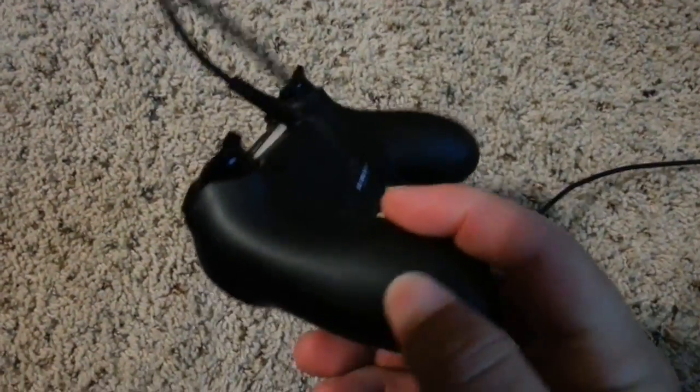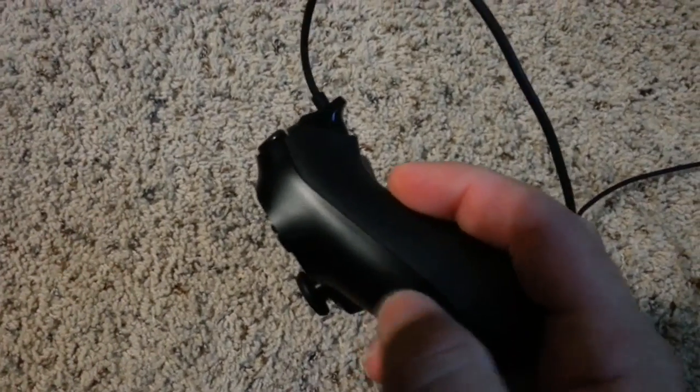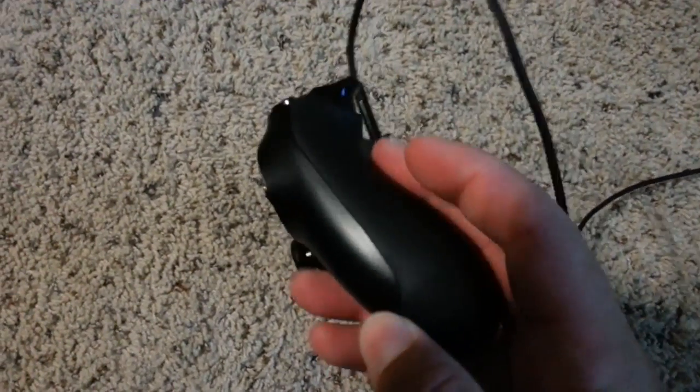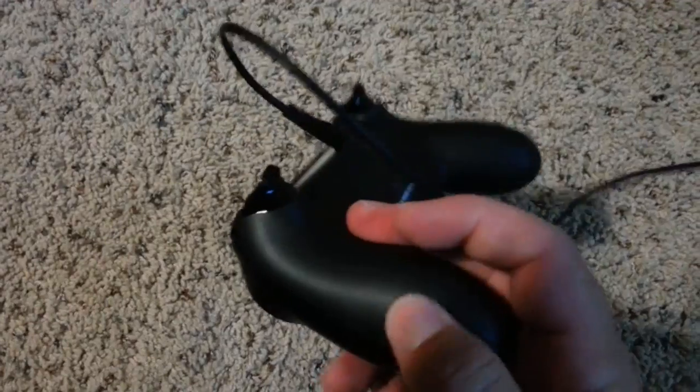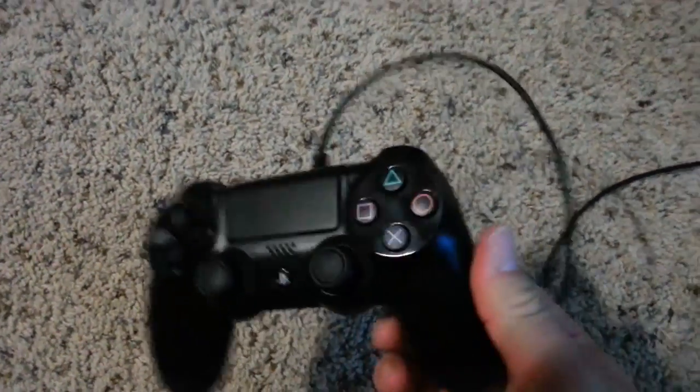Another nice little thing is the texture on the backside. You can see how it goes from a glossy finish here, which is kind of like the old ones which got slick if you have sweaty hands like I do, to a grainier finish - a little more texture to it. It's pretty nice.